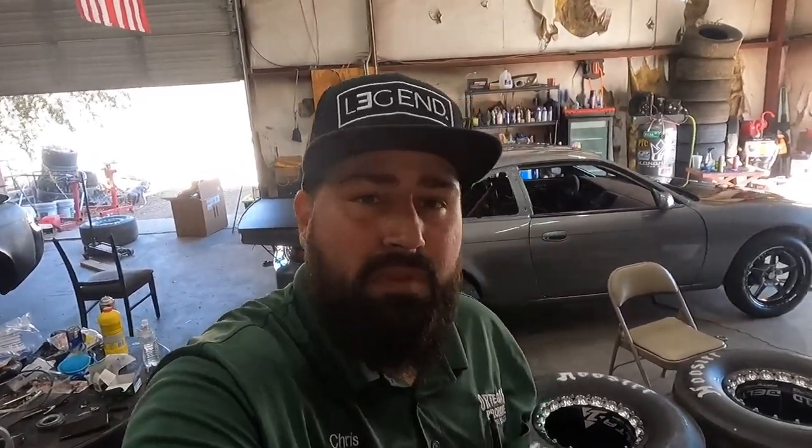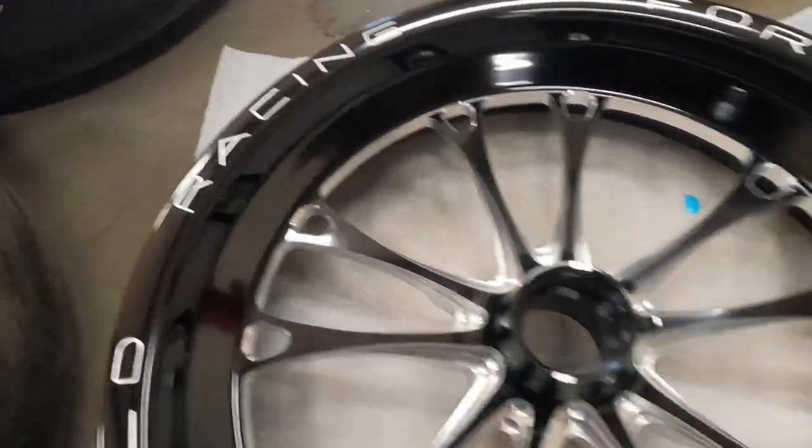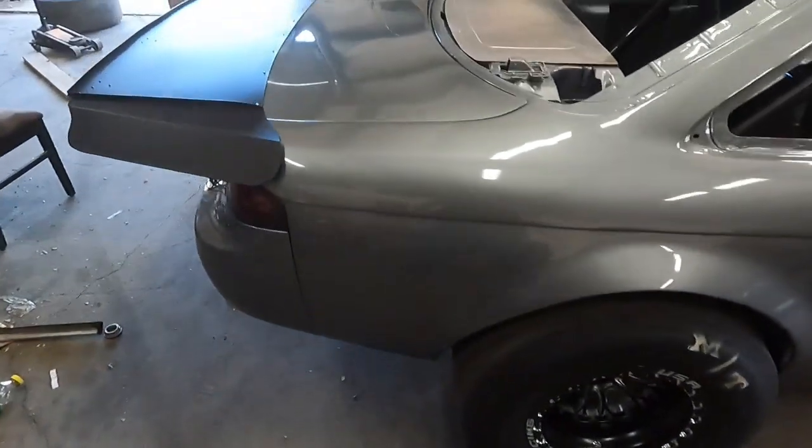All right guys, the wheels and the car have the ceramic coating on them. Goes really, really smooth — good stuff. It's a very easy process. Cool, thanks for watching. Next video will be us putting the car in the trailer and probably taking it to the fab shop and showing you guys around there. Thanks for watching.